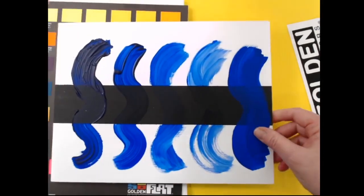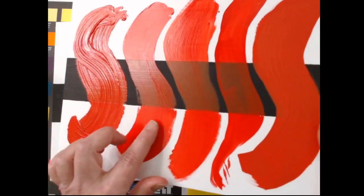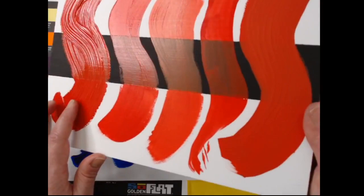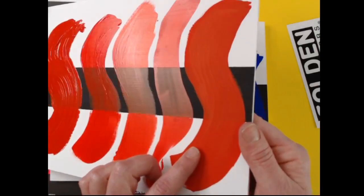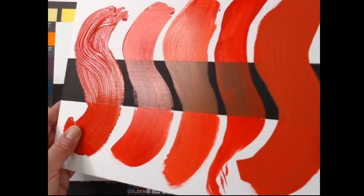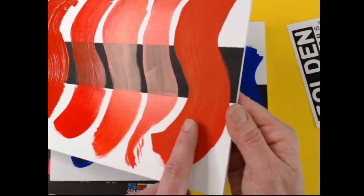Some pigments — the pigment itself — are a little glossier. This is the naphthol red light, and you can see in the heavy body, the fluid, the open, and the high flow how they're all a bit glossy. You can see that the pigment itself is exaggerating that effect. But when we get over here to the SoFlat, it's extremely matte. What we do typically with our paints is we don't change the gloss of the paint; we let the pigment sort of lead that. But with SoFlat, we actually were after that matteness.